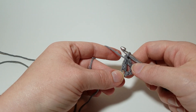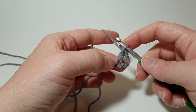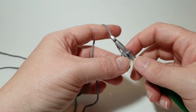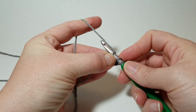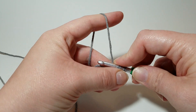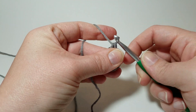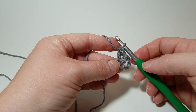Now you've got your chain three and one double — you're going to do 11 more. I'll show you one more and then I'm going to pause the video. Yarn over, go in, yarn over, come back out, three loops, yarn over, pull through two, yarn over, pull through two. I'm going to pause the video and I'll be right back when I've got my 12.